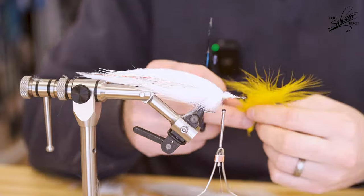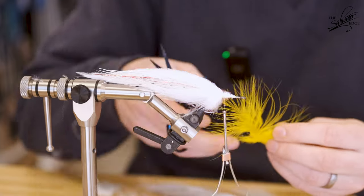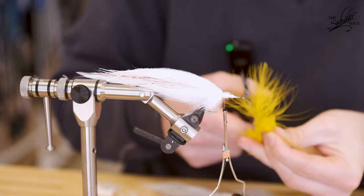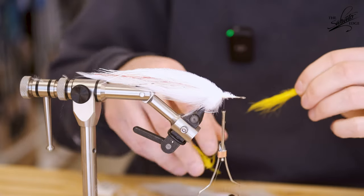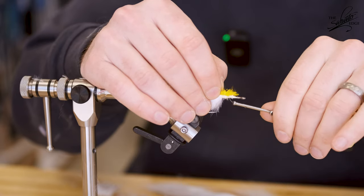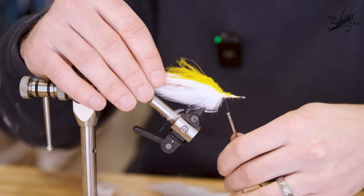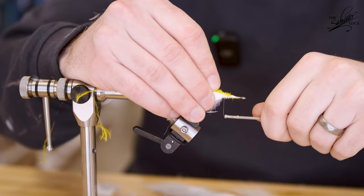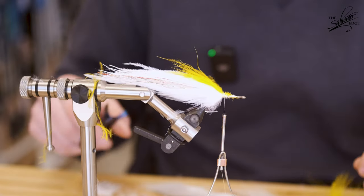Then I'm going to take some yellow marabou. You can also use shorter yellow ostrich if you have it, but marabou works just fine — you just want something a little shorter and in yellow for the bunker. Take a healthy clump of that yellow marabou, lay it in over the ostrich, and then secure it down. I'm going to work my thread forward a couple of wraps to the first tie-in point for our white bucktail.